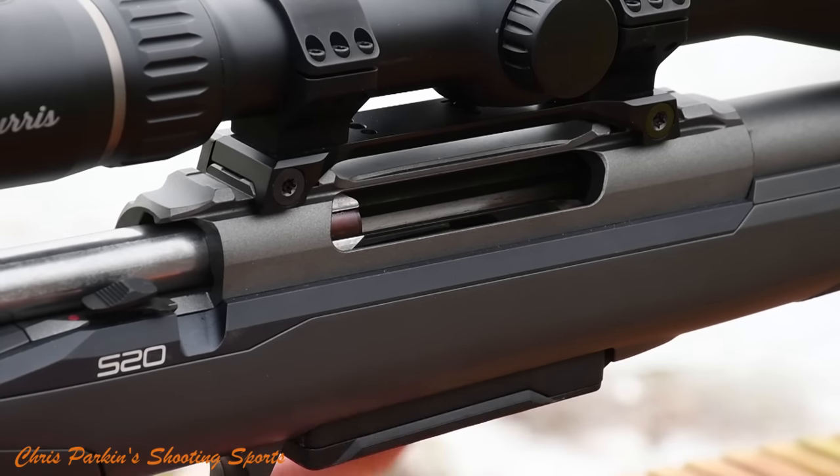The cheek piece adjustment is good in terms of comfort but not particularly easy to adjust, and if it's in a central position you do have to remove it to get the bolt in and out — but it's not the end of the world. In terms of value for money, the rifle is actually cheaper than I thought it was going to be. As a starting price on the Sport I think it's about £1,650 to £1,700. The more tactical version with the larger stock is about £1,800. Would I buy the rifle? Yes I would. I think it's a nice gun.